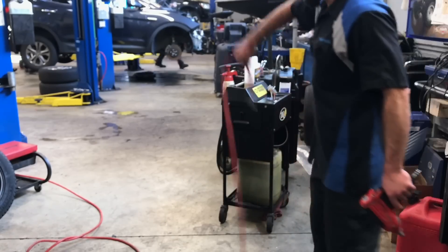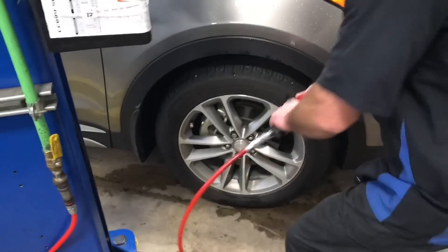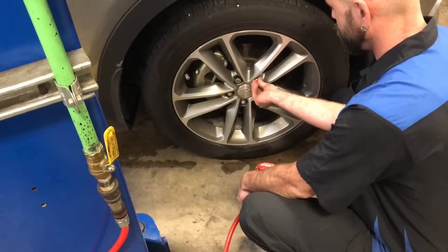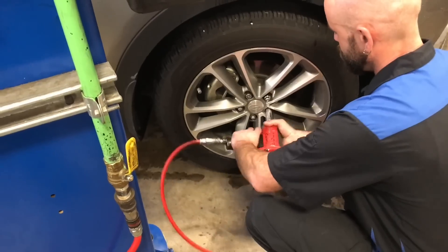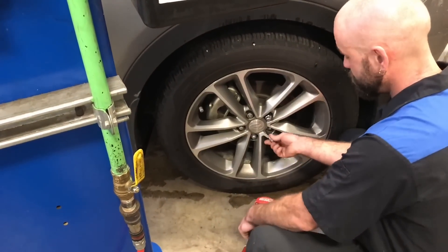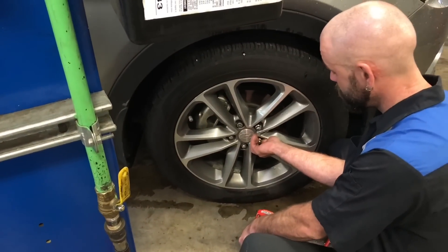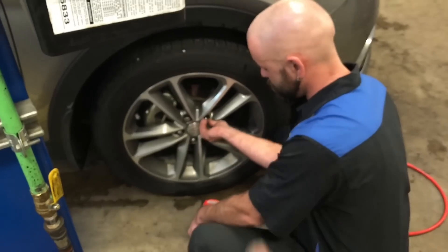I'm going to go take some tires off. Let's test it Jordan - maybe take off a couple of lug nuts. Feels good, feels better than it did before. Awesome, that's what I want to hear. More power, I think. Job well done.